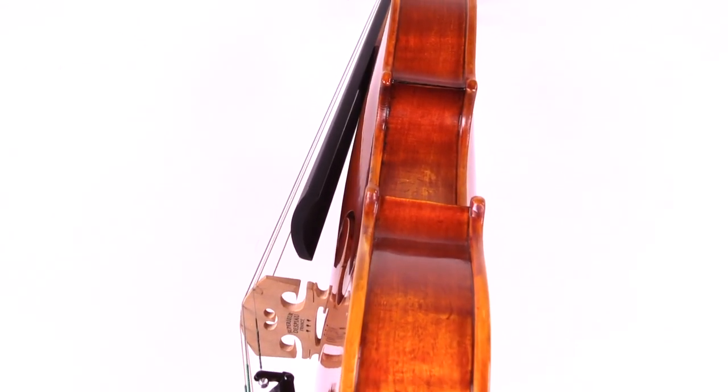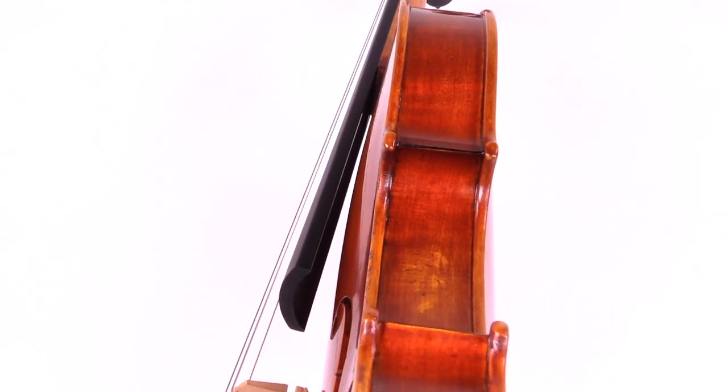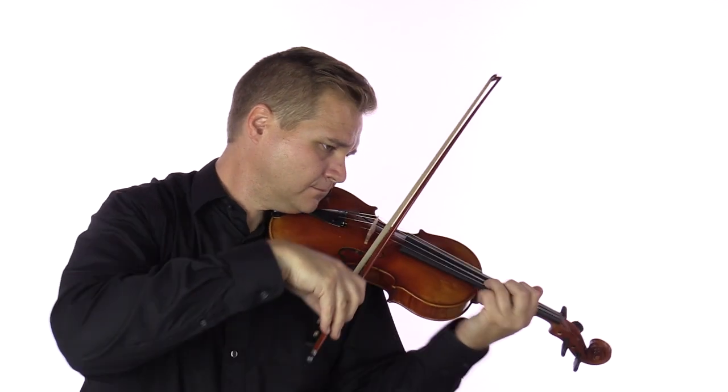The violin is beautifully handcrafted by a small team of luthiers using select European spruce for the top and maple for the sides and back.